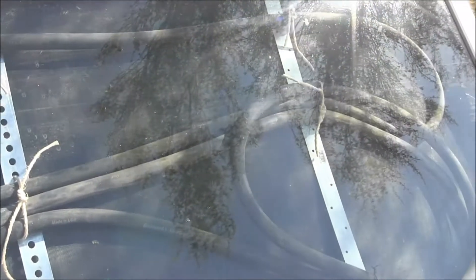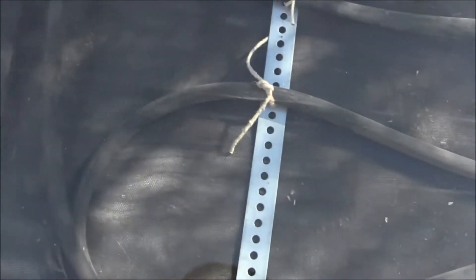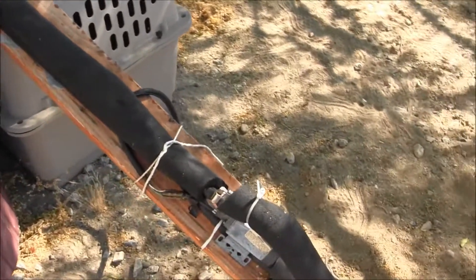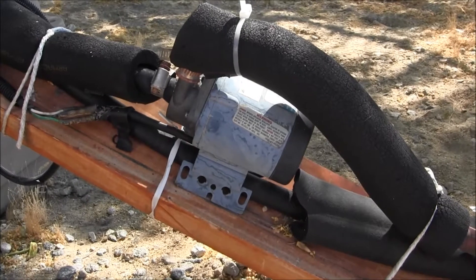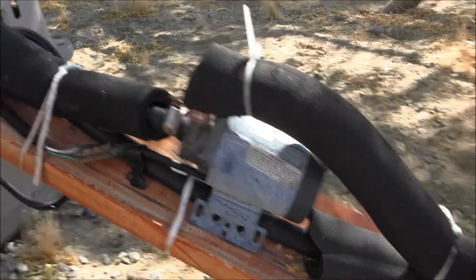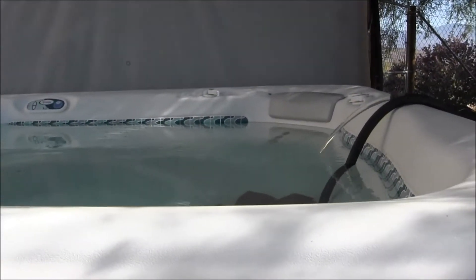These metal bars — I'll put a link in the description — are there to hold up the heavy hose since it's filled with water at all times. You definitely want to have the hose filled with water before you turn on the pump, because the pump isn't strong enough to pull the water through on its own. To fill it, just submerge the whole hose in your spa and fill it all the way up with no bubbles or air pockets, then hook it up.